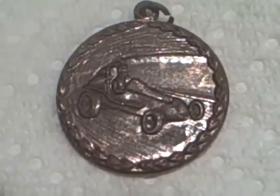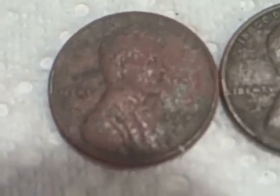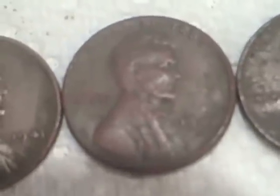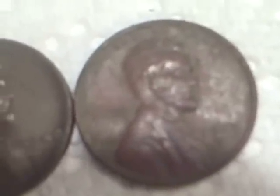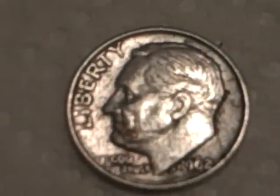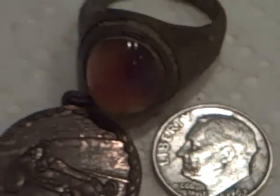I'll flip it over — there's really nothing on the back. For the wheats, I got a '41 plain, another '41 plain, one is a '48 plain and one's a '48 D, and a '50-something. I got five wheats today. And I got my first silver of the year — I thought it was a '63, it's actually a 1962-D. That's all I got.